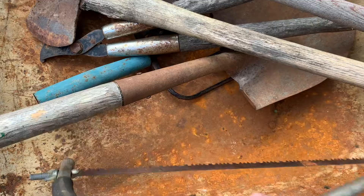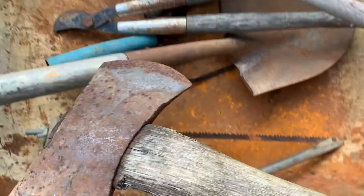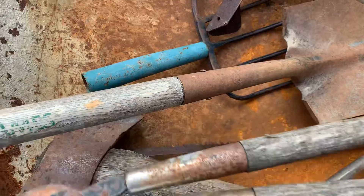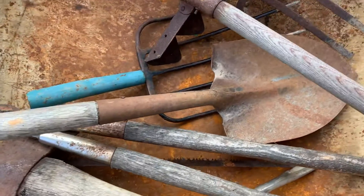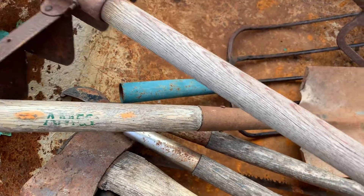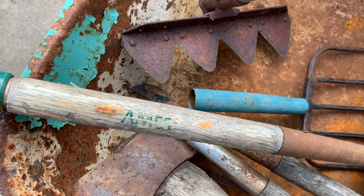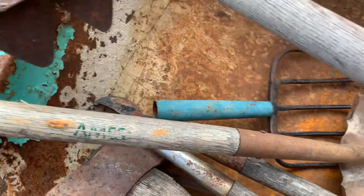In the wheelbarrow there's a little bow saw, one of them double bit axes, a little short de-handled shovel, a pair of loppers — most of that just needs linseed oil on the handles. There's also something with a long handle that I think somebody made up, maybe using part of a blade off a sickle bar mower to make themselves a homemade cultivator. I'm not sure, I'm not an expert on all this stuff.